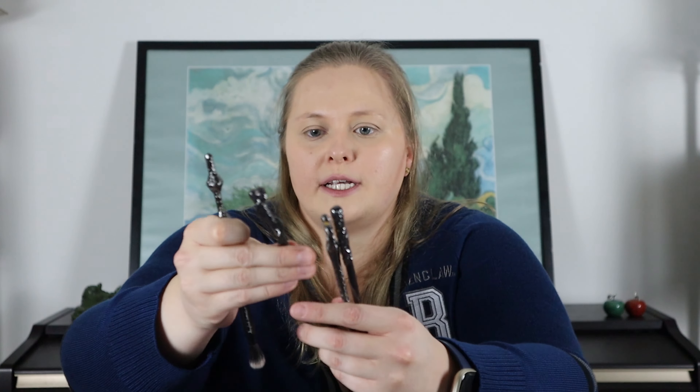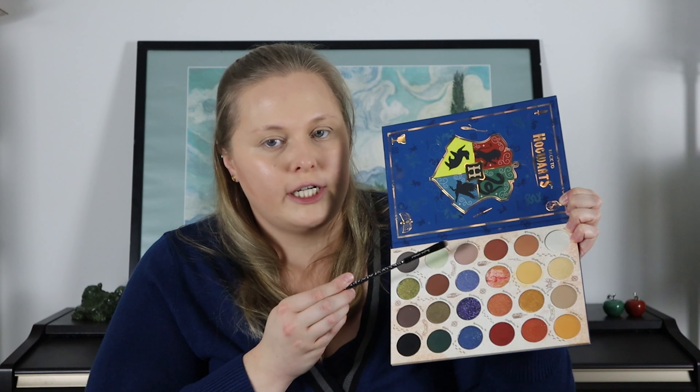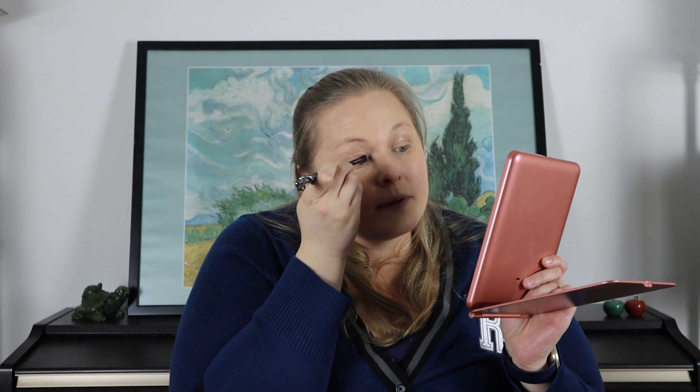Because Ravenclaw's colors are blue and white, I'm definitely going to use these blue-purply colors and a little bit of this white color here for highlighting above the eye. Before I get to that — these eyeshadow and makeup brushes I've been using are shaped like wands or broomsticks, and they're really cool. I'm going to start with this base color called Enchanted Keys.